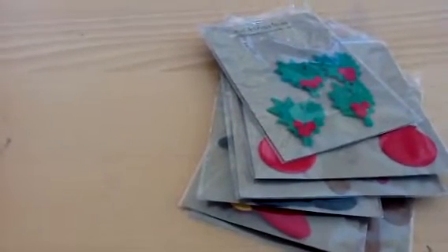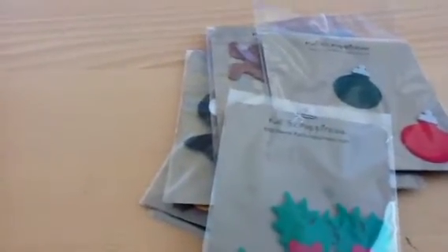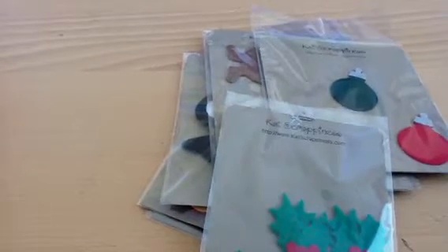Anyway, I was asked to join the design team at Kat Scrappiness. Hi, Kat. Her YouTube channel is TheCatsMeow1969, I think it is. I'm going to try to remember to put it in the description box down below.